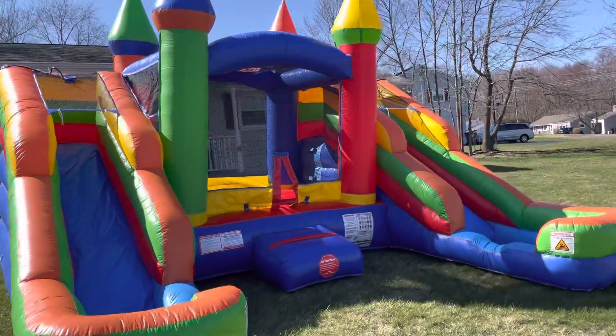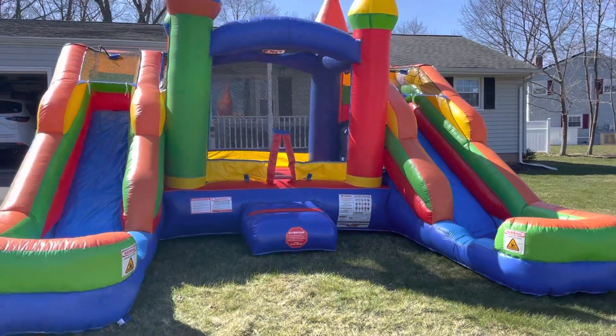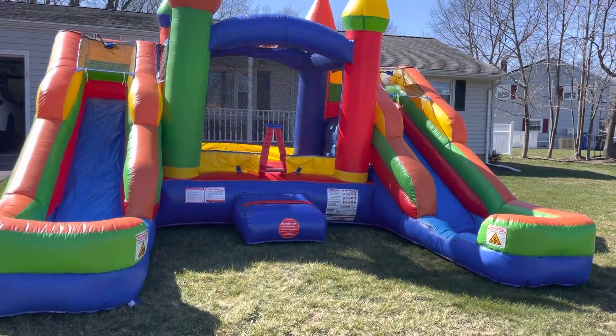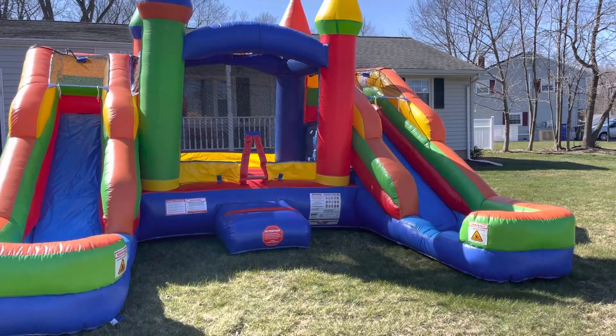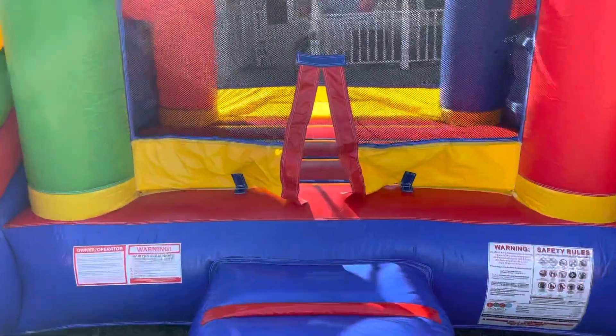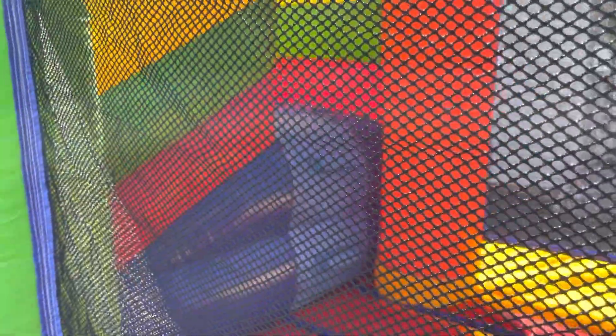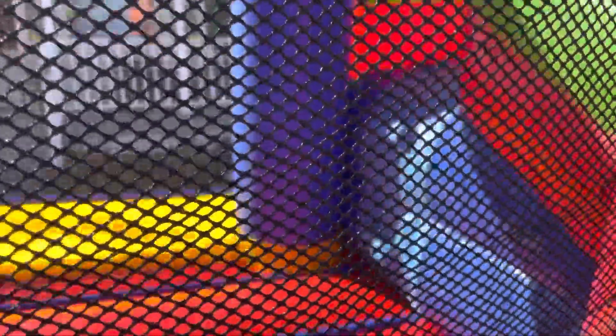As you can see here, we have a couple of units that are bigger than this. But this one here is one that has two slides on the side — you can see one slide there, one slide there — and a smaller bounce area in the middle, probably for kids. You got the climbing stairs there to go down that slide, same thing on this side.